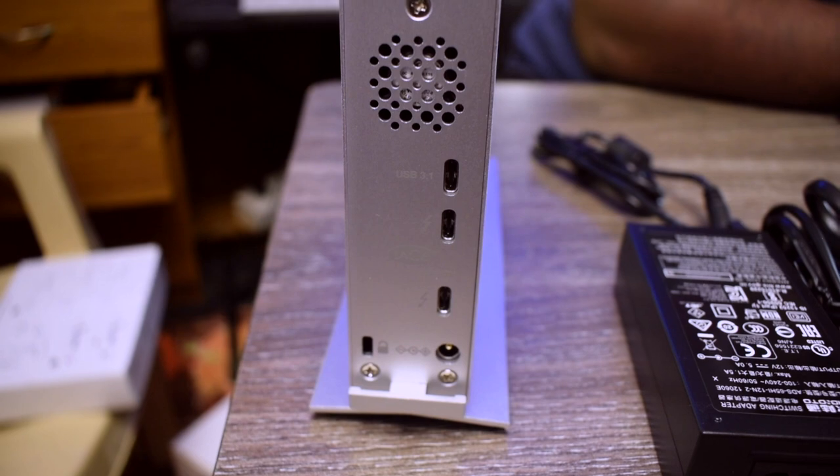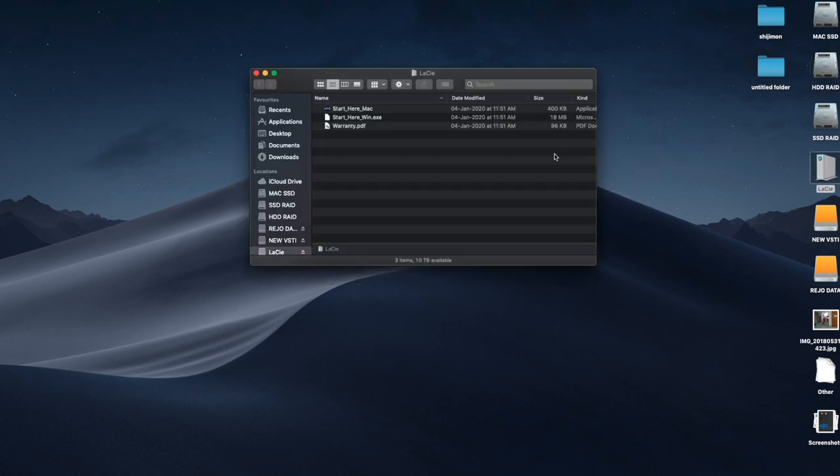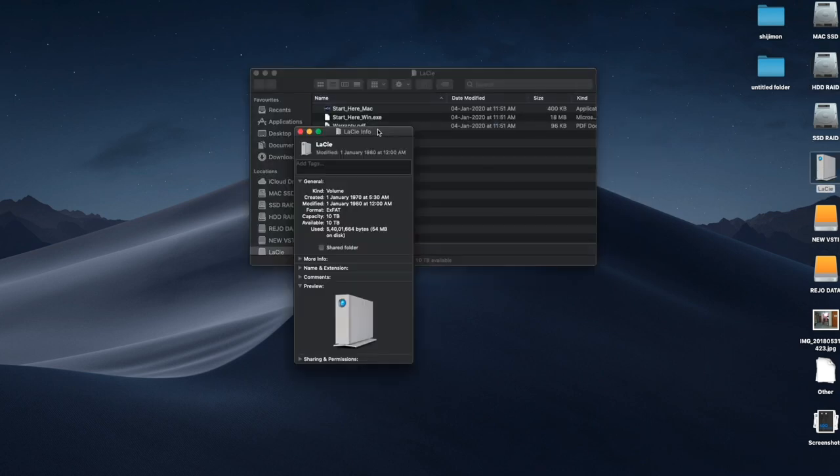This hard drive has an internal cooling system which cools by itself, so we do not need an external cooling device. It packs a Seagate Enterprise class hard drive inside it, and it has a 5-year standard warranty with rescue protection.